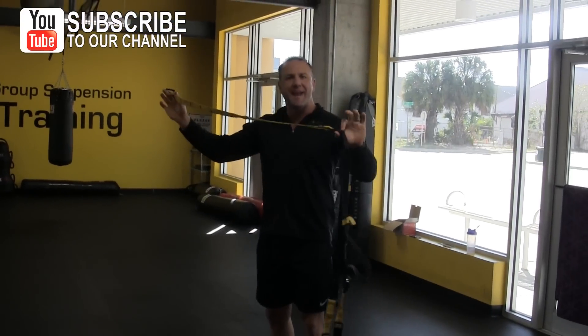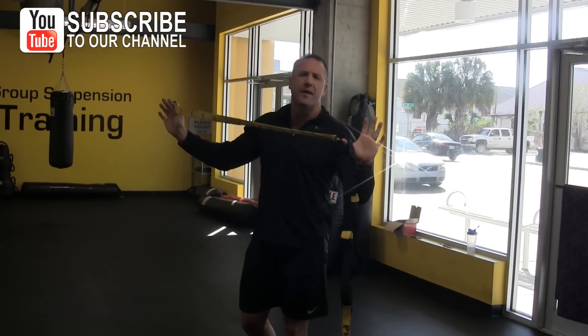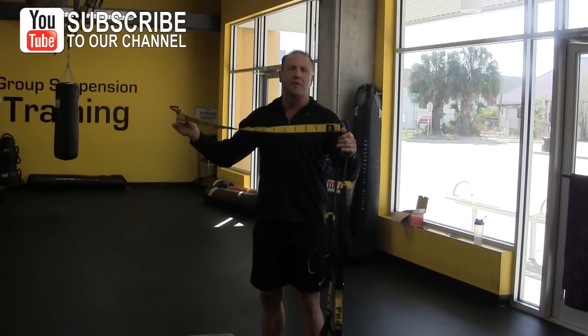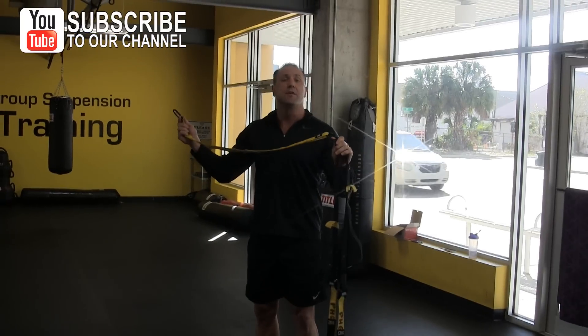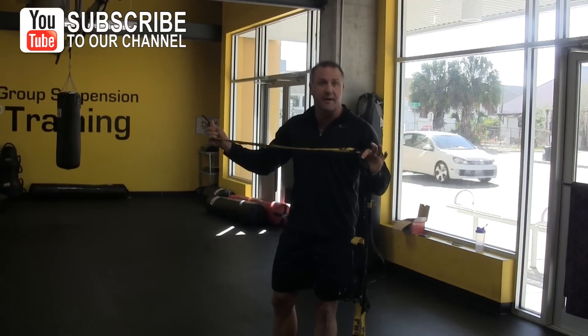I want to go over today how to hang your suspension trainer. So if you have a Jungle Gym XT, a TRX, an SVT, or whatever you have, it's important to know that you want to hang this strap properly — not have your feet dragging on the ground — and give you enough room to perform all your exercises successfully on your suspension trainer.